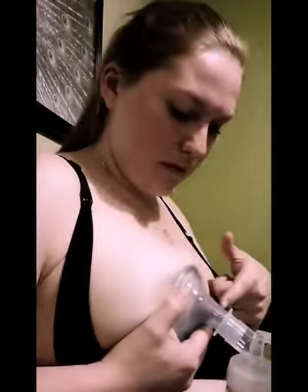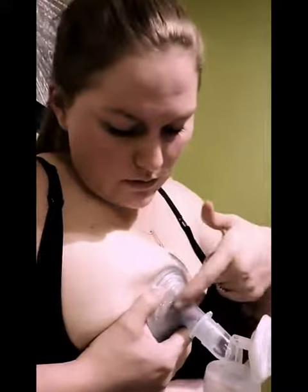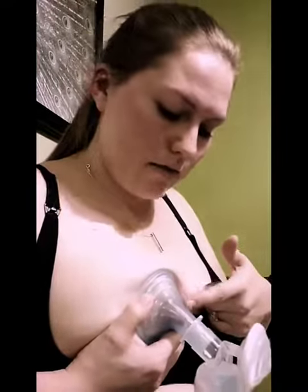You'll be able to see once that's going that my nipple is nice and far in here, my areola is touching here which does not cause any discomfort, and it's suctioning. There is a little bit of motion but it's not rubbing constantly.